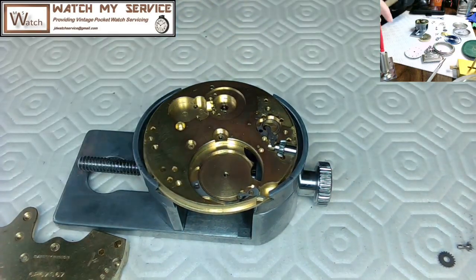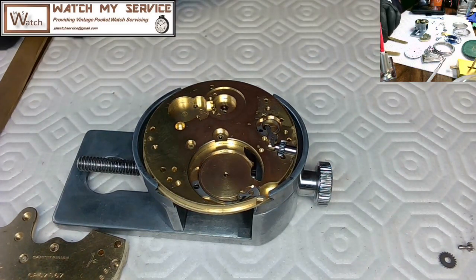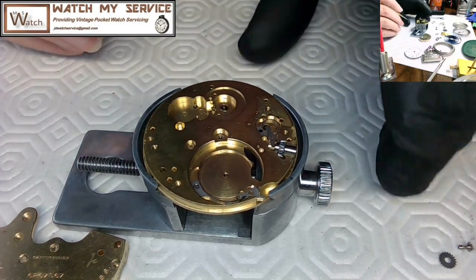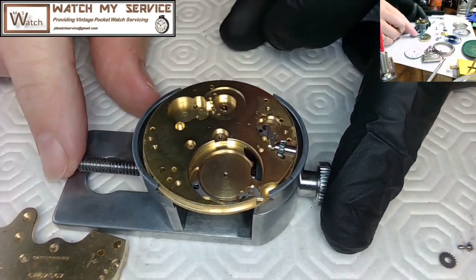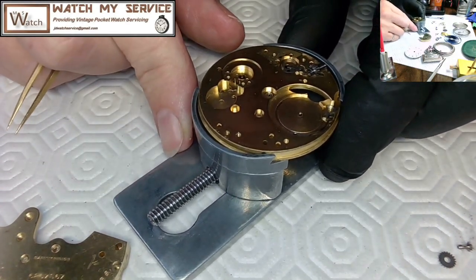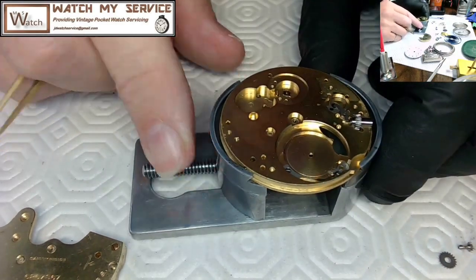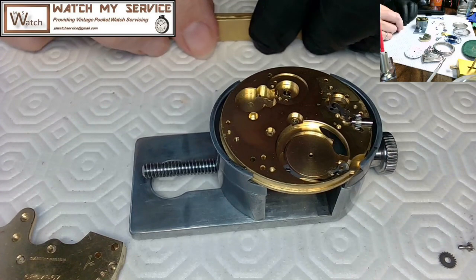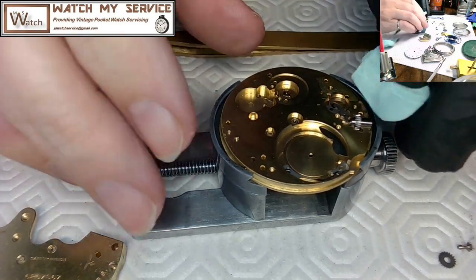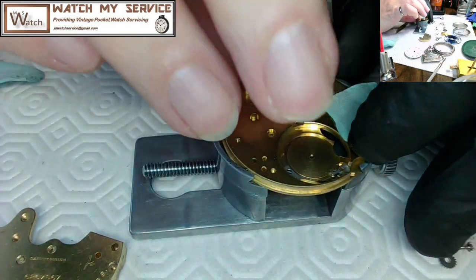The black part on that tool is burnt shellac — I was using those tweezers when doing shellac work on a jewel setting and the shellac spilled onto them. I could sand it off, and I did sand it a bit so I could hold them, but I use that set as an auxiliary pair.